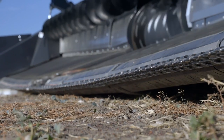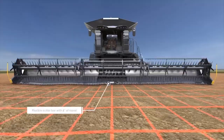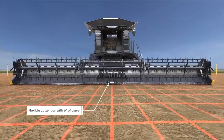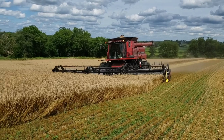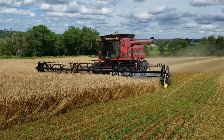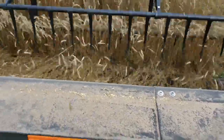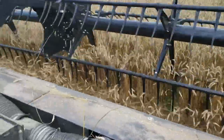It flexes really well. It works good — the flex of it really intrigued me. It works amazing going through ditches and headlands, and the way it follows the ground. It can actually cut lower than some of the competitor headers, because of the way it flexes through. It basically shaves the ground when needed. With the crops laying down, it'll pick pretty much everything right off the ground.